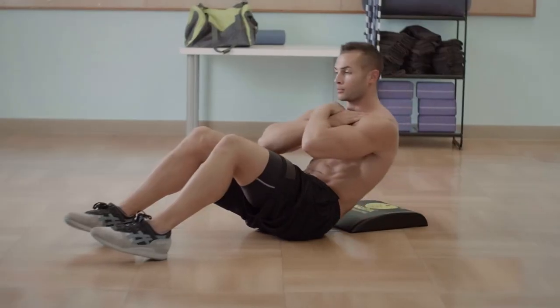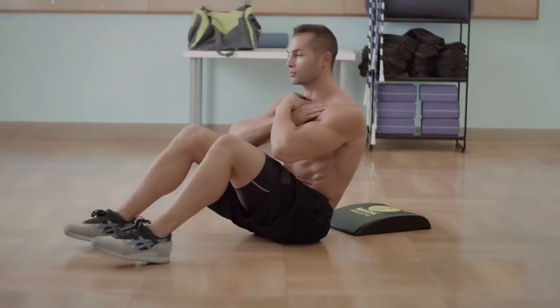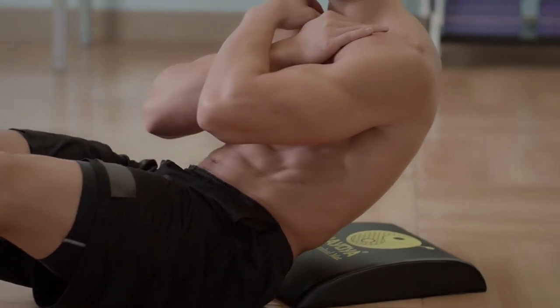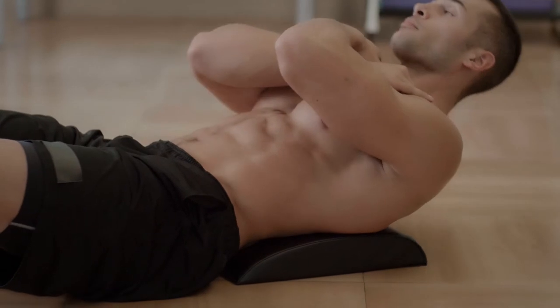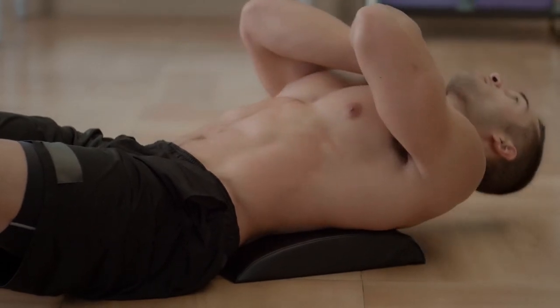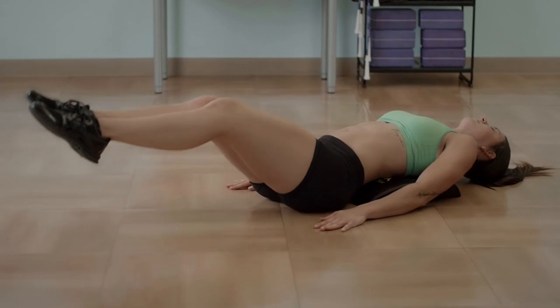Regular floor crunches are ineffective because a flat surface limits your motion, while the Neoya Abdominal Mat ensures that you're able to get a full extension while doing sit-ups or crunches, while having constant back support without putting too much stress on your back.